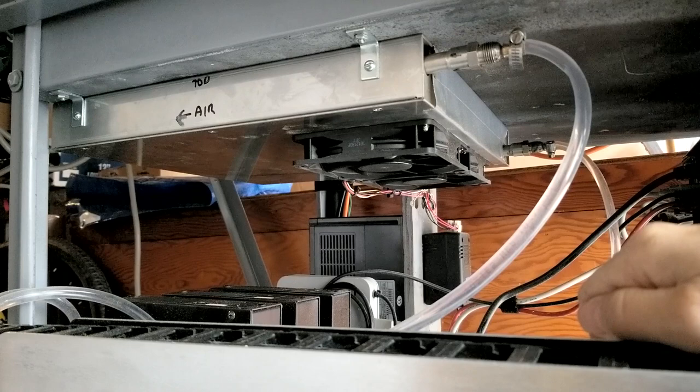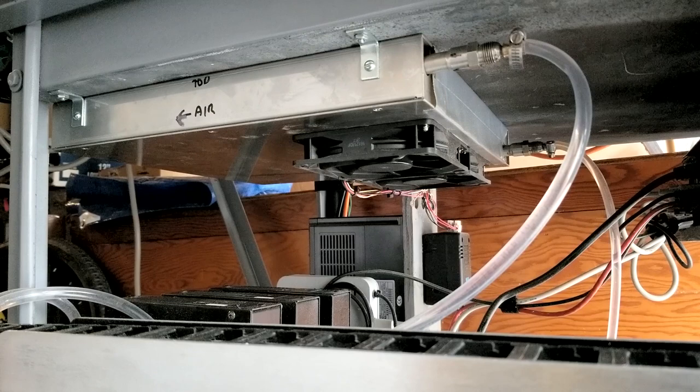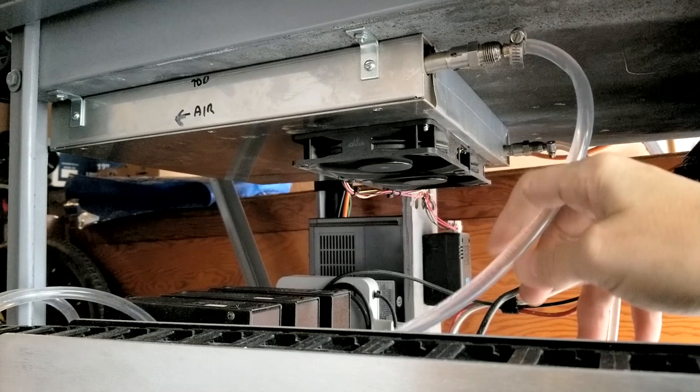A word of caution: right now I have no fan covers on here, and this thing got me bad. You really have to be careful if you don't have fan covers — you should really put fan covers on. Right now the fans are going, and I'm speaking about as loud as I did before. Under here it's probably about 70 decibels, which is quite noteworthy.